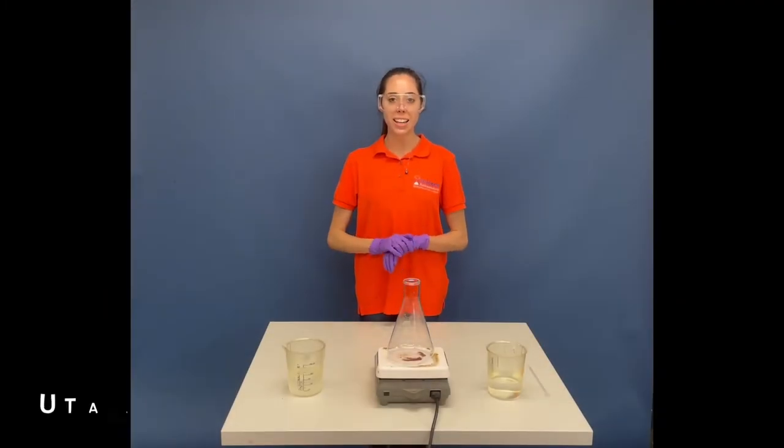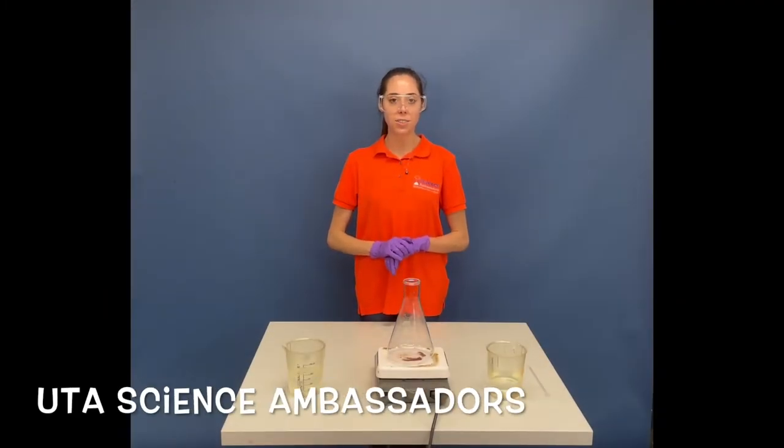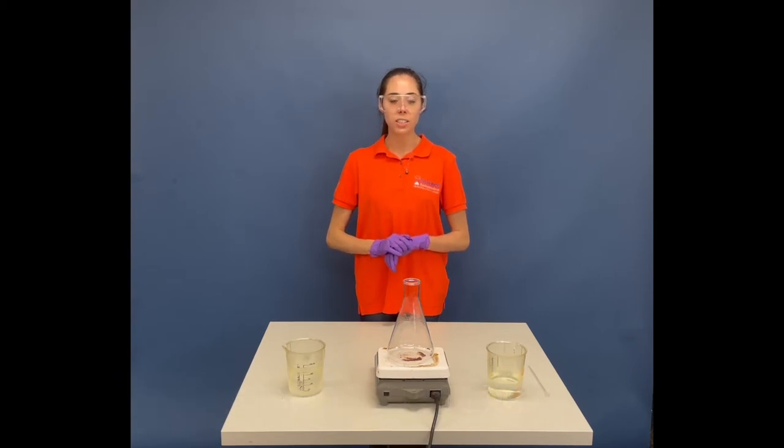Hi, my name is Lydia. I am a science ambassador here at the University of Texas at Arlington, and today I'll be showing you guys a Briggs-Rauscher oscillation reaction, also known as an oscillating clock reaction.